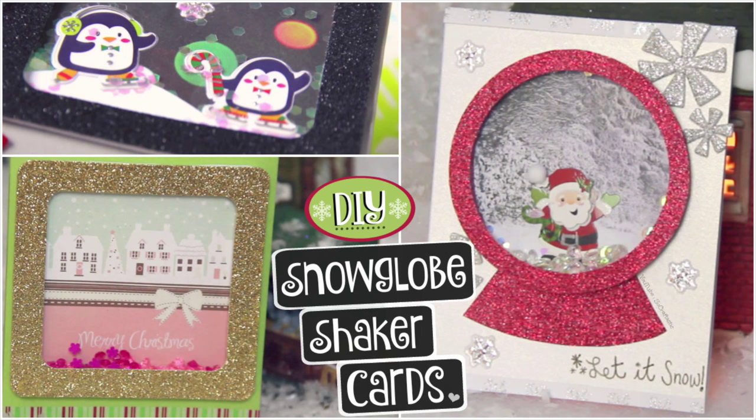I actually made the ornament wreath behind me in a previous video a few years ago — the link to my Christmas playlist will be in the description box. I got the bottle brush tree from Target last Christmas, the hedgehog is from Pier 1, and if you didn't see my snow globe Christmas card shaker card video, go check that out. All those links will be below. Please like and subscribe if you want to see my videos in your feed every week.